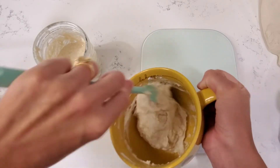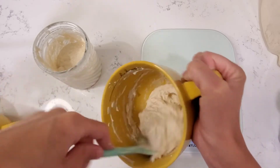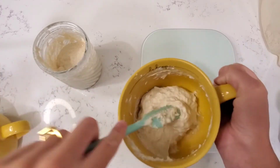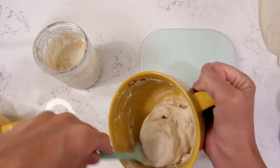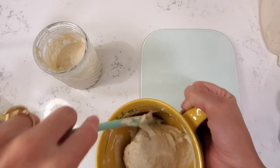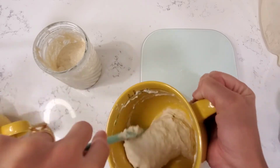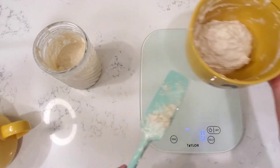None of my starters have names. I know people name these things, but I just don't have time for that and I don't care for it. So yeah, it's just 'my starter.' Once that is done, mix it up and clean up the sides. Since I'm pretty much done baking for this week — I've been making a lot and it's pretty hot out here — I'm baked out. So I'm going to put it in my refrigerator.